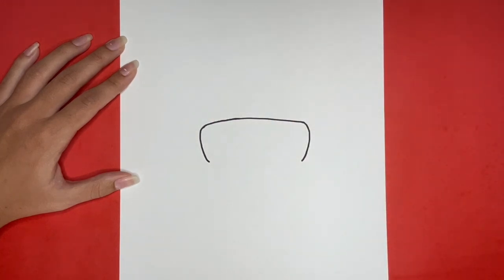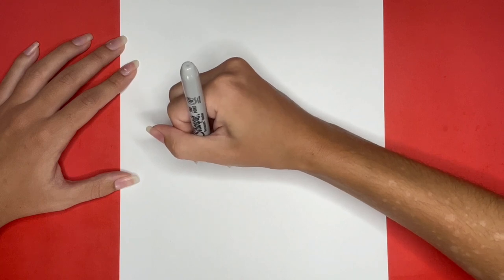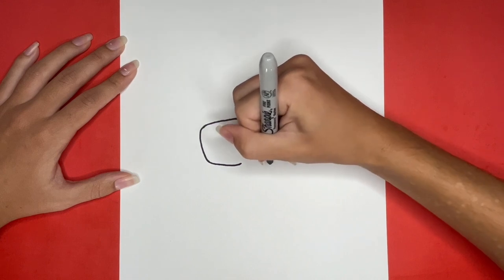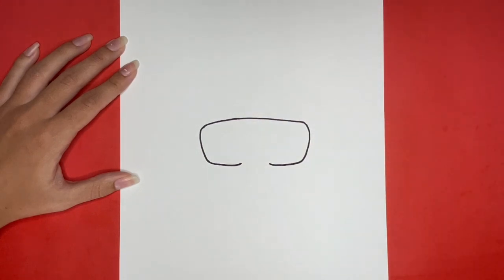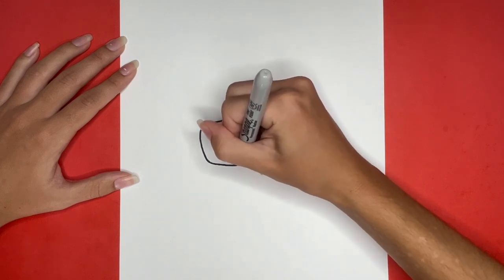Then from both of those lines, we are going to draw a line going inwards towards the middle of our goggles, but we are going to leave a small space in between them. Then to finish drawing the outline of our goggles, we are going to draw an upside-down U-shape in between these two lines connecting them together.